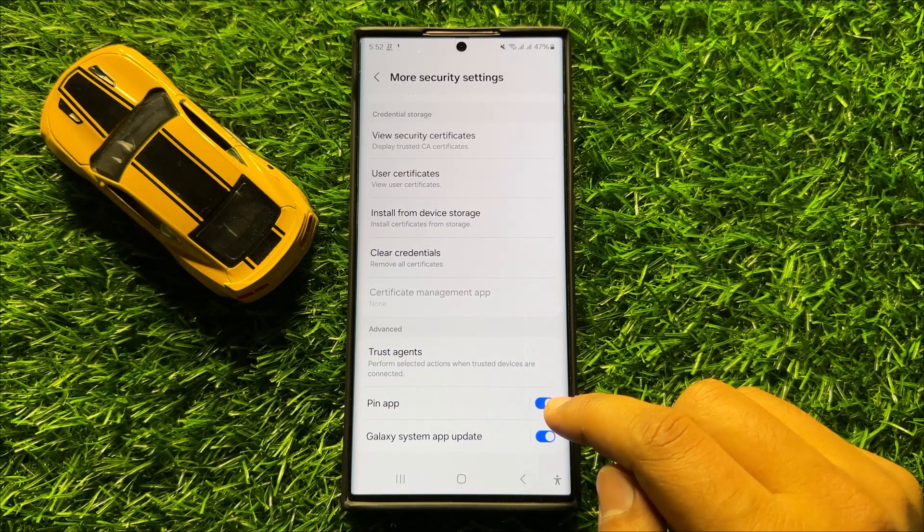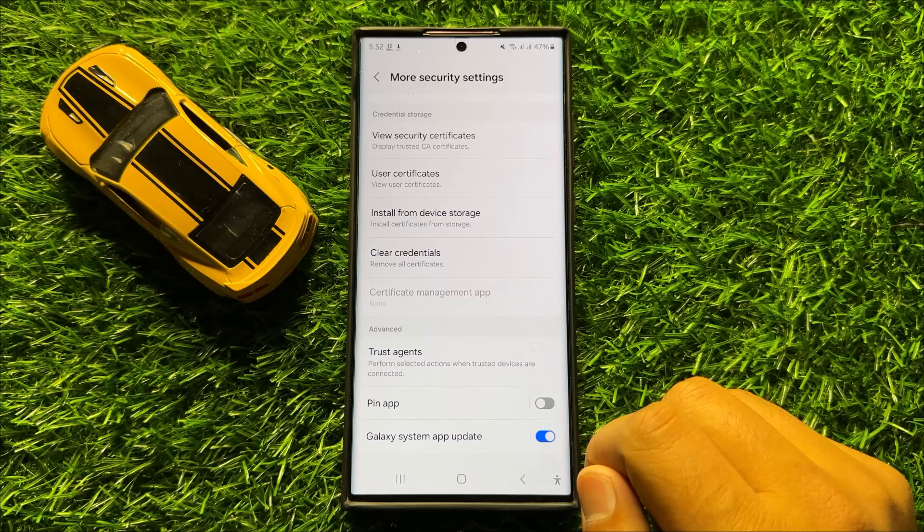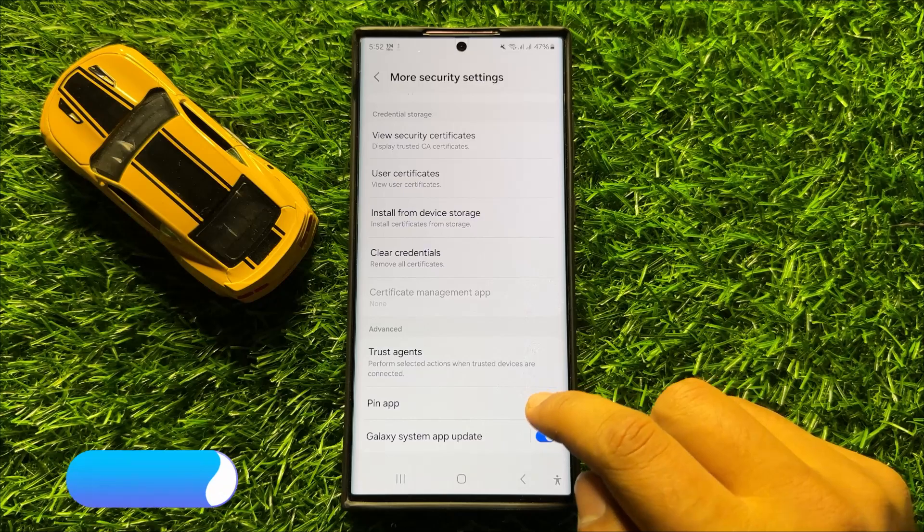If you want to turn off pin app, then turn off this button. And if you want to turn on pin app, tap on this button again to turn it back on.